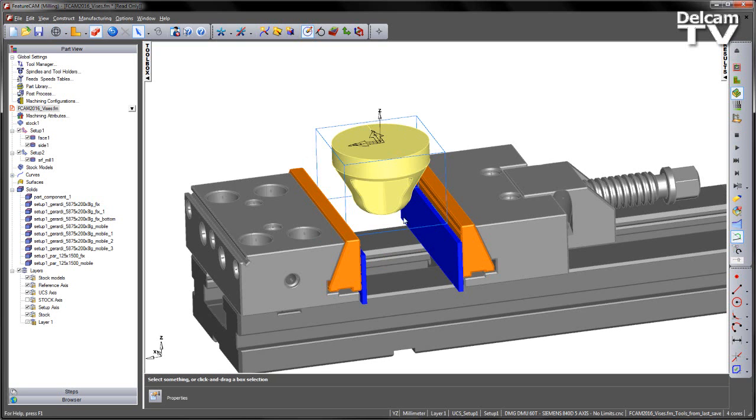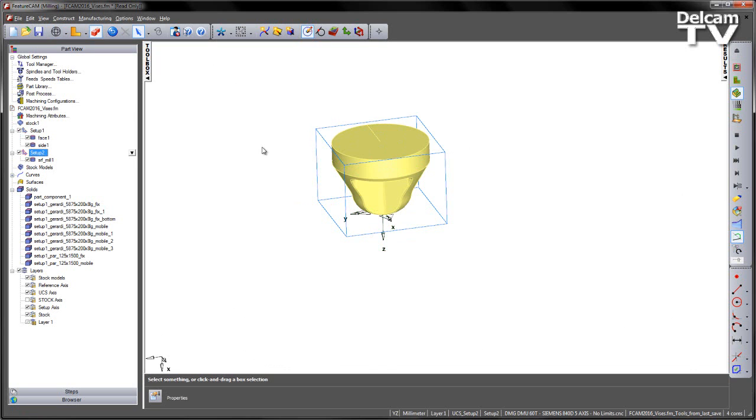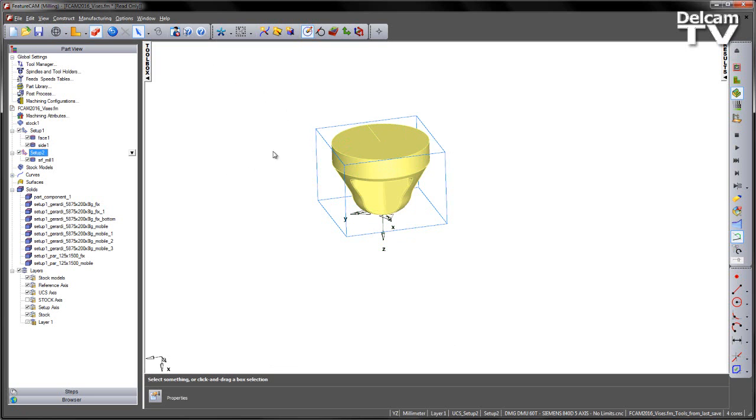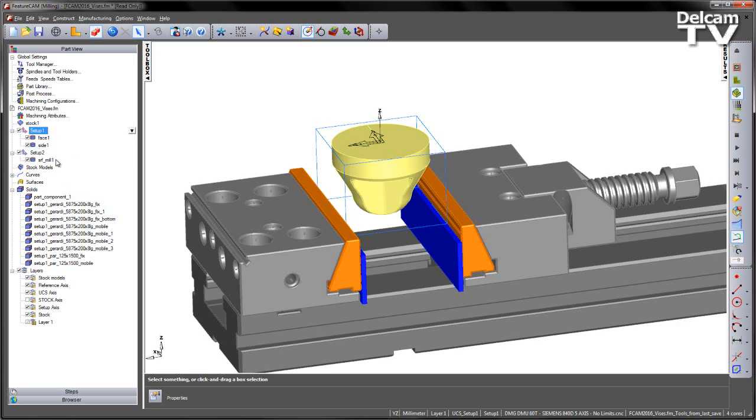Next we're going to tackle the other setup. With that second add-in running, if I click on the second setup you'll note that the vice disappears from that setup orientation. In order to make this work, we need to have the word 'part' underscore followed by the name of your component, and that will allow it to distinguish between the different setups and hide the vice accordingly.